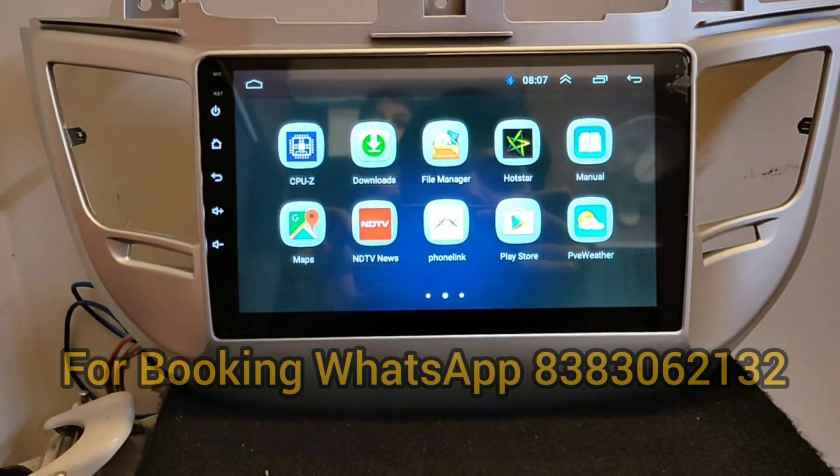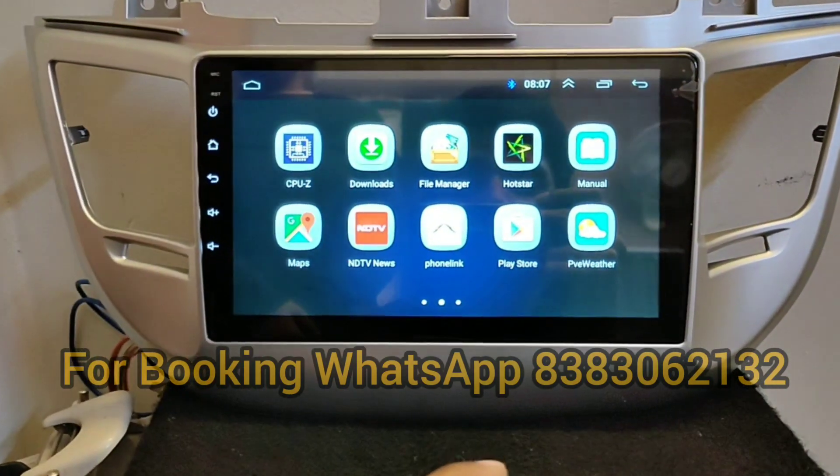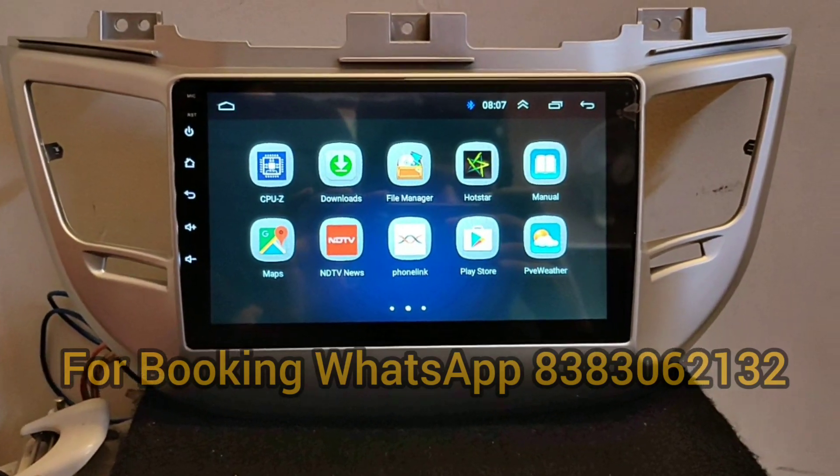This is our Android system for Hyundai Tucson. If anyone is interested, please contact us — my number is shown in this video. Please subscribe, like, and comment for your car. Thank you, and subscribe to our channel.